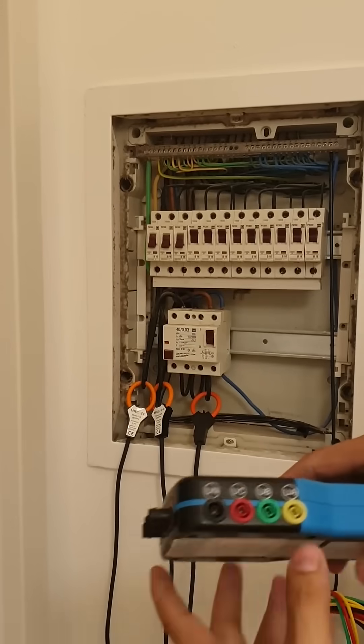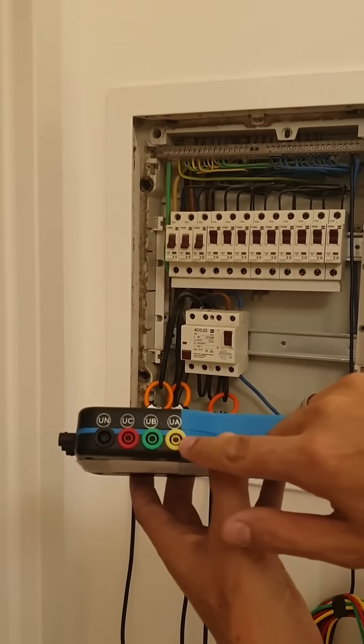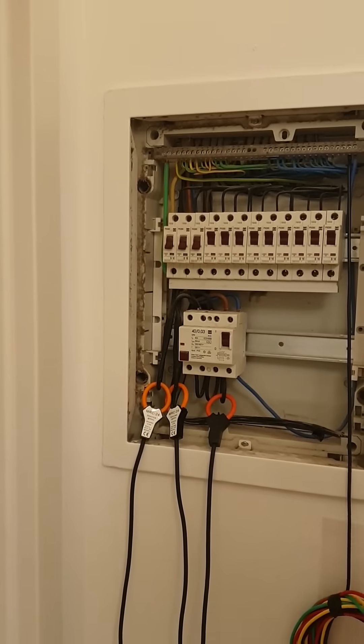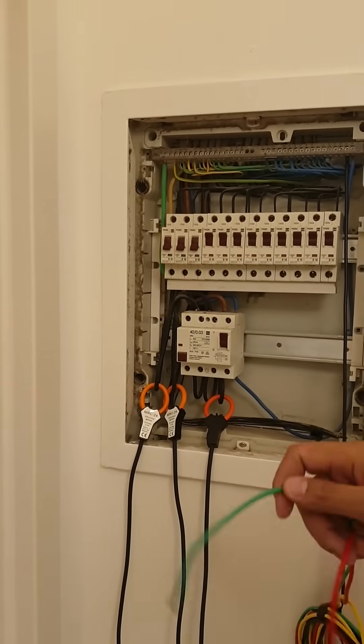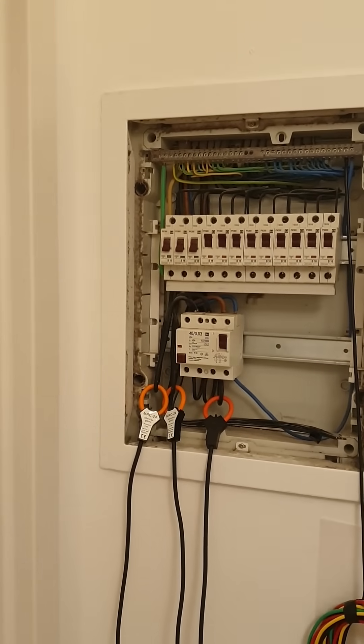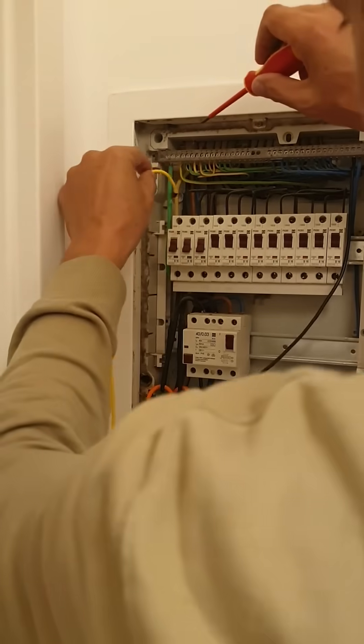Next, install the voltage sensing wires. Note that phase A is yellow, phase B is green, and phase C is red. Phase A goes into your first phase connection.